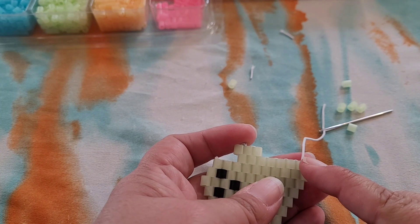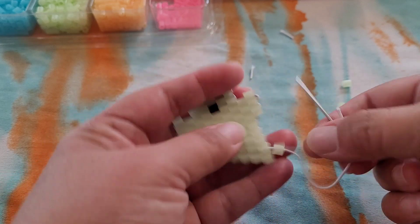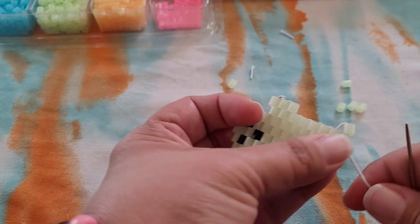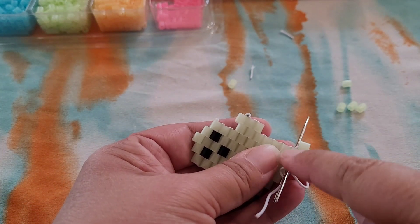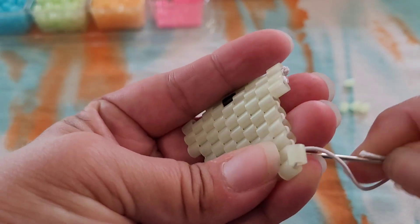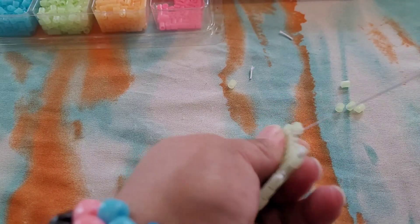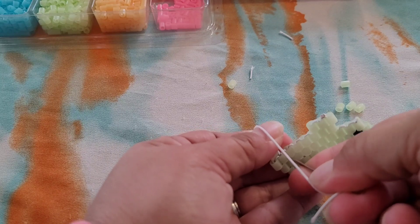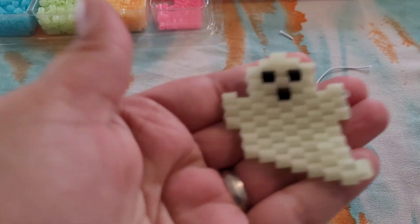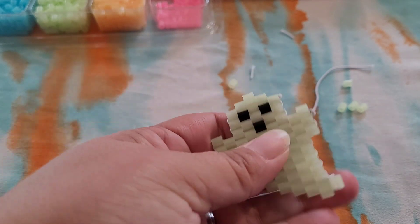We just took our string up through here. Go ahead and add another bead right here, and then we're going to go through here and then back around — so we're doing a circle to get back to that bead. Then you can tie those here. Now you can add this to a bracelet or a necklace, make earrings with it — you can do whatever you want. I hope you guys enjoyed this tutorial, I'll see you next time.